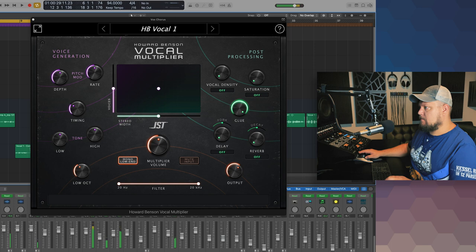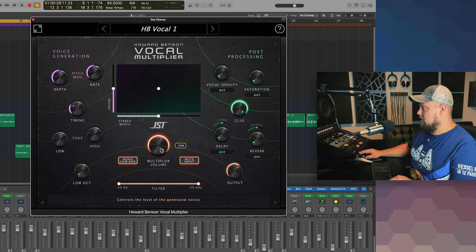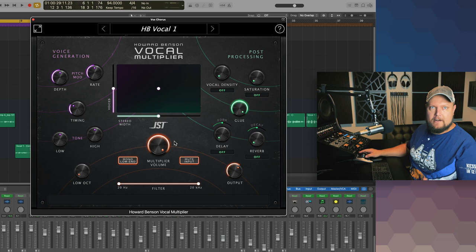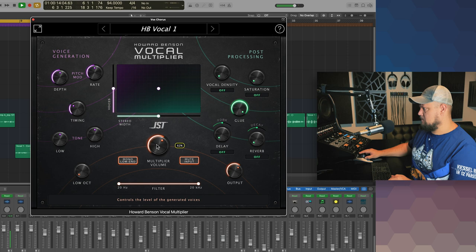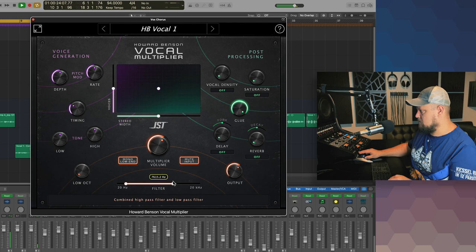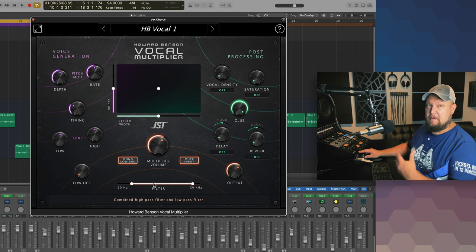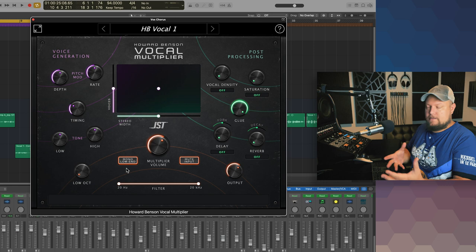Let's solo the multiplier and play around with some controls. There's a multiplier volume and a mute input option — this mutes the input signal and only plays the processed signal. If you're putting this directly on a channel, you'd keep mute input on and blend in the voices. I'm using it on an aux track so there's no need for that. There's also a filter you can apply — you can cut low end or high end. I love the mono low end option so you don't end up with incompatible low-end mono material.